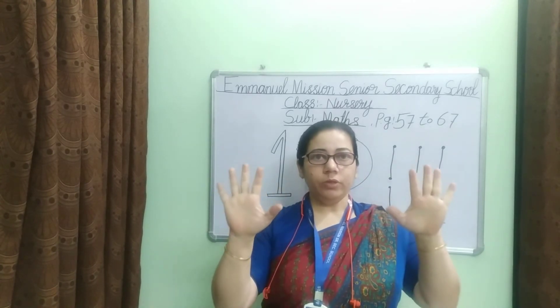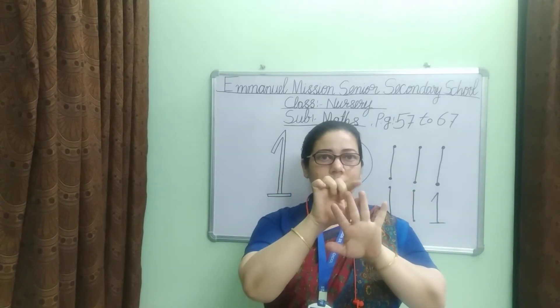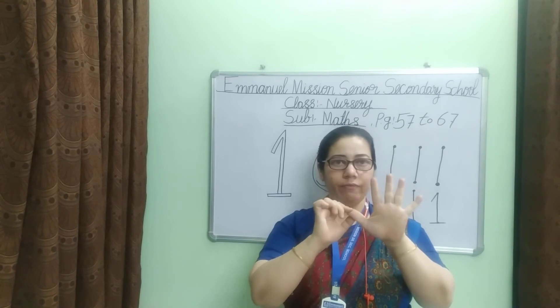Let's start counting. Count fingers. One, two, three, four, five fingers.